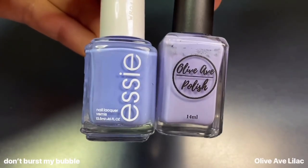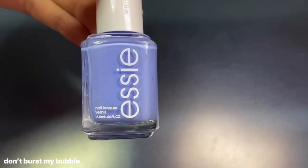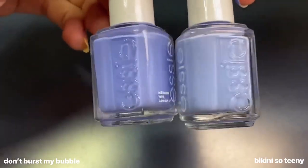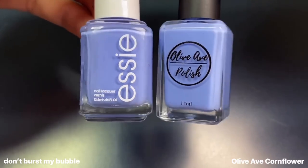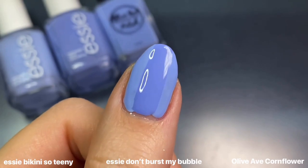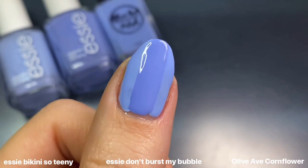For Don't Burst My Bubble, I compared it to Olivab's Lilac — another spring favorite of mine — but it's a lot lighter and more purple. I also compared it to Essie's Bikini Sotini, a fan favorite, and was surprised at how different they are — Bikini Sotini is definitely much lighter. Olivab's Cornflower looked super similar in the bottle, but on the nail you can see how much darker Don't Burst My Bubble dries down and how it leans more blurple or periwinkle. If anything, Cornflower and Bikini Sotini are more similar to each other.